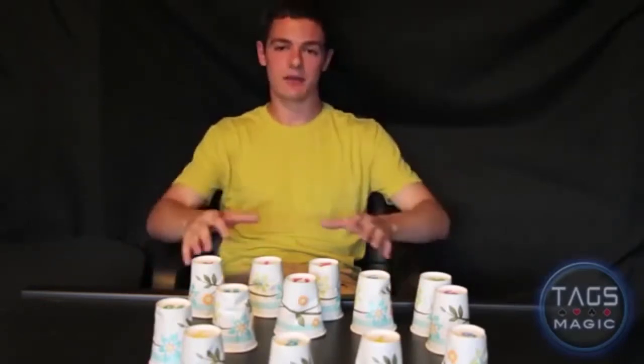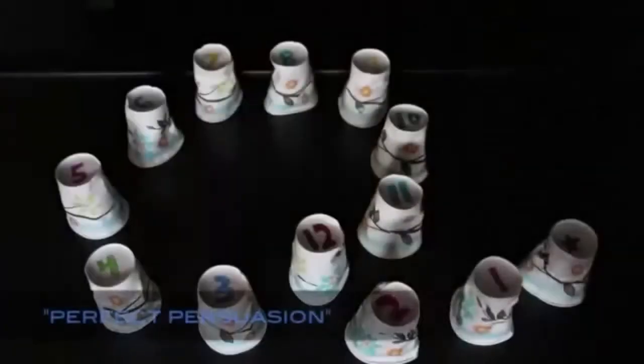Now it's time to get into why I have these 13 cups set up on this table. There is an egg inside one of them, and I'm going to be smashing some cups — so let's hope I don't make scrambled eggs. I have 13 cups set up here and there's an egg underneath one of them.